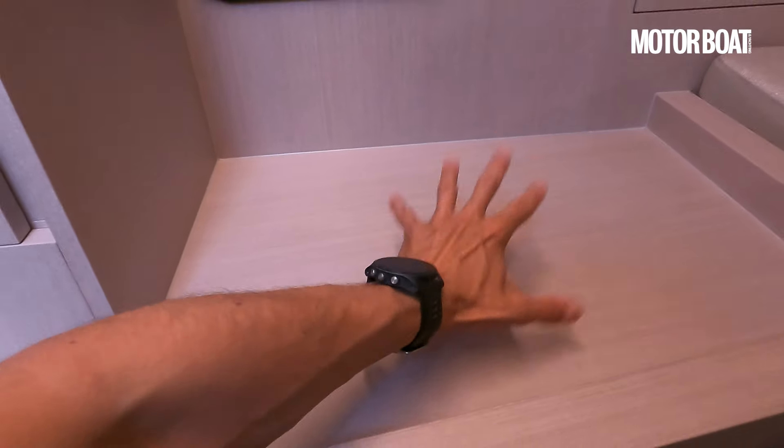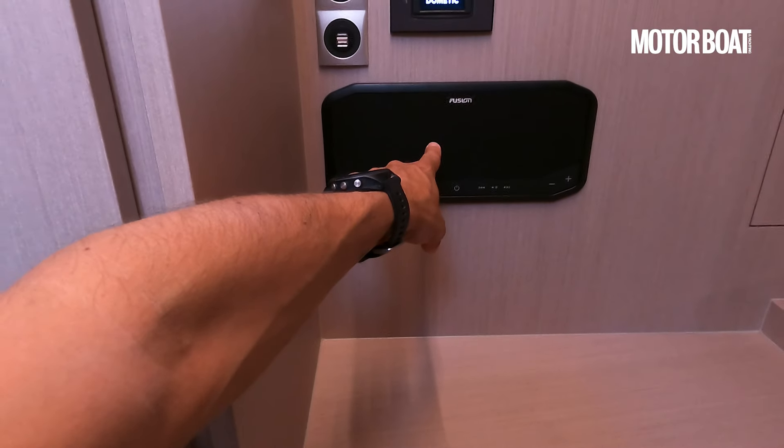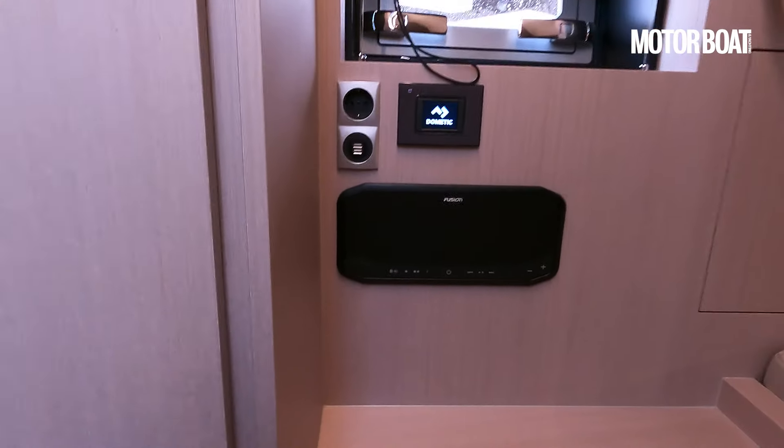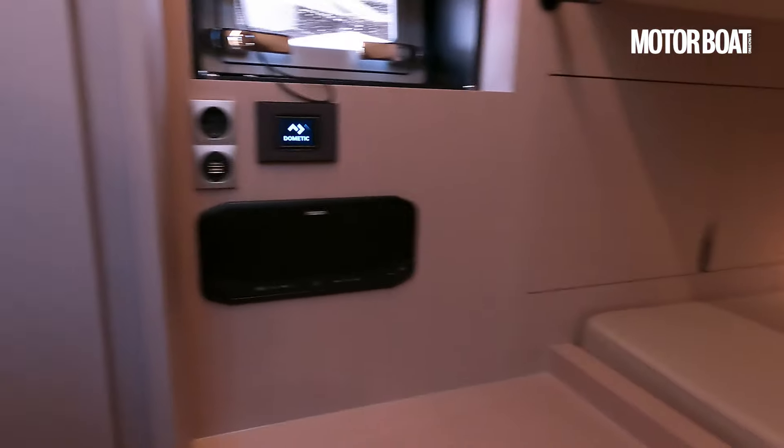This will eventually come with a cushion, but not quite yet. We also have the Fusion remote in here, so you can control your own tunes. Plus, of course, you have access to your own climate control.